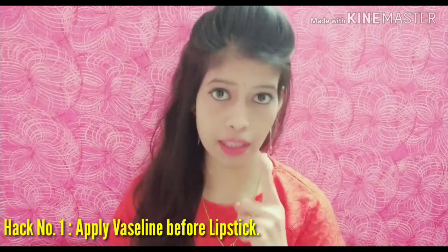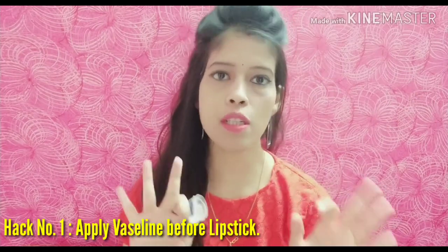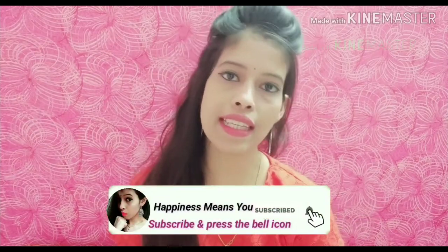Hack number one: when you apply your lipstick, you have to apply Vaseline on your lips about 5 minutes before. So that your lipstick will not crack, and it will last easily and longer on your lips.